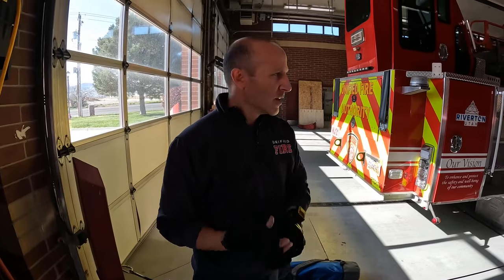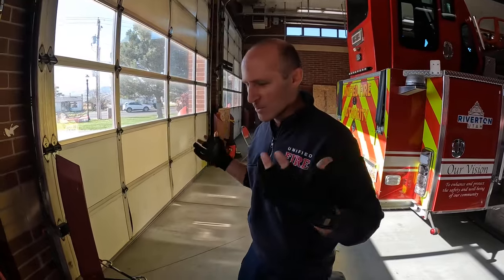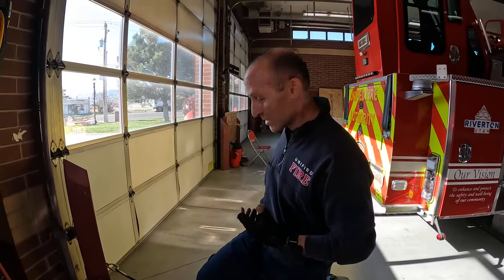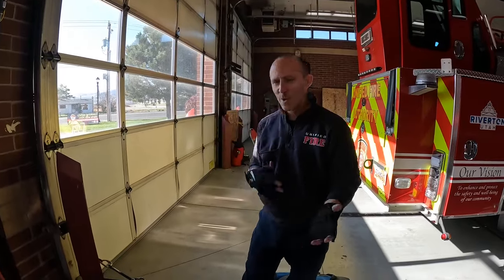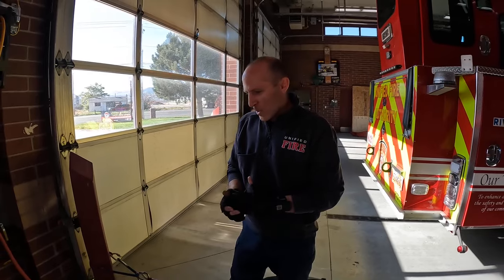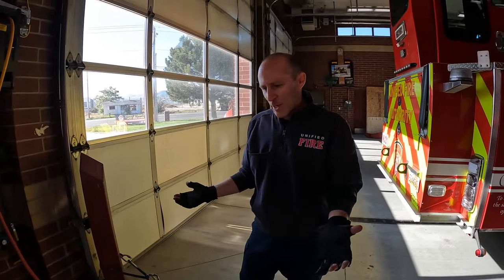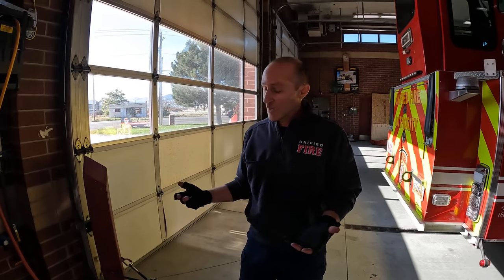So most of my videos, when we do rope rescue, I have all these fancy schmancy devices that are expensive — Aztecs, maestros, clutches, MPDs, IDs, rescue senders, captos, all this cool gadgetry. And some people are kind of resistant to that kind of technological advancement.